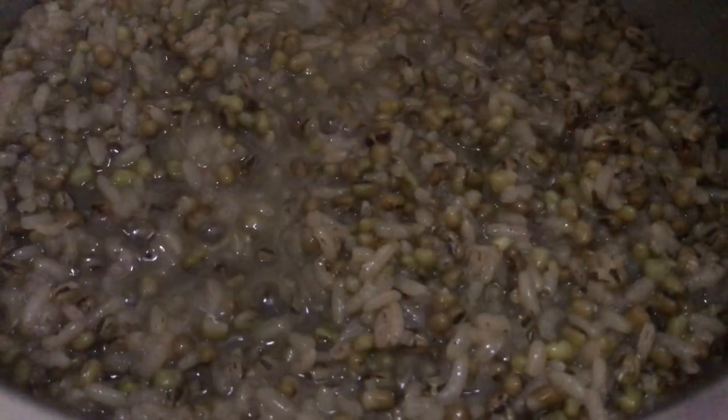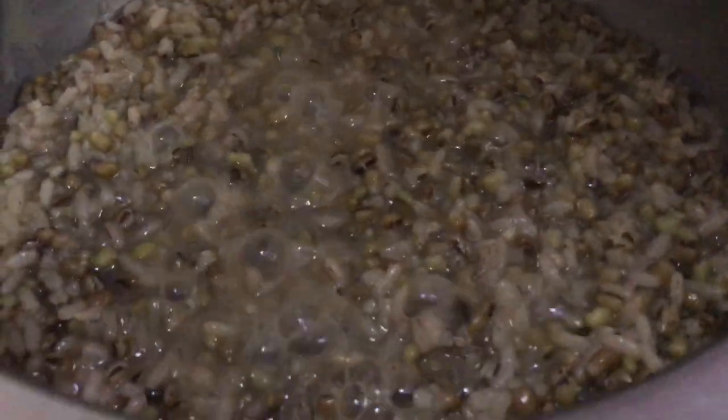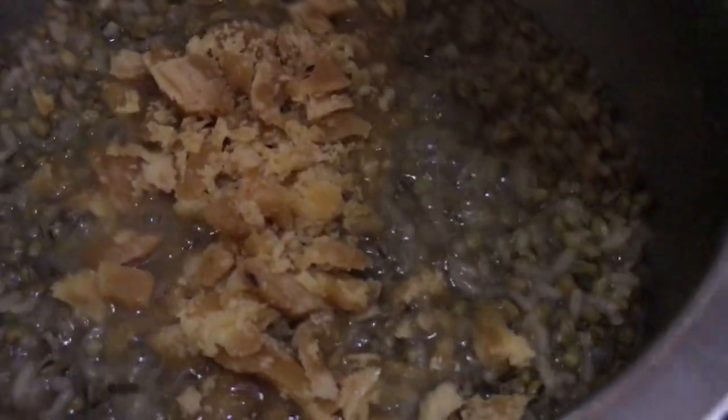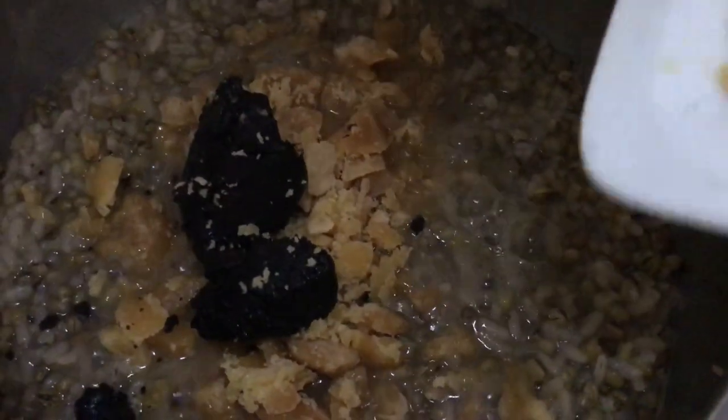This has been cooking for almost about 20 minutes. You can see the rice and the lentils have nicely cooked. Now it's time to add in the jaggery — both the palm jaggery and the sugarcane jaggery go in together.